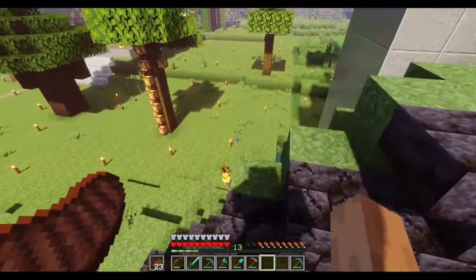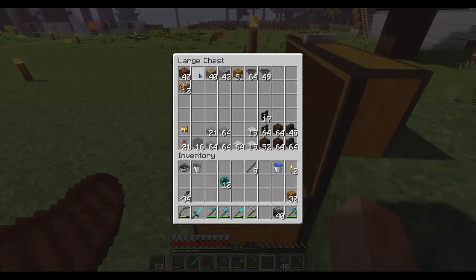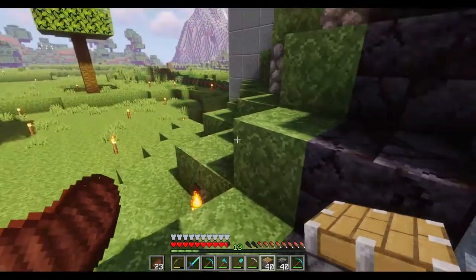Now we need to get some observers out - observers, pistons, any solid block, some note blocks, a bit of light, plus hoppers. Don't need that many chests but better to have too many than not enough.